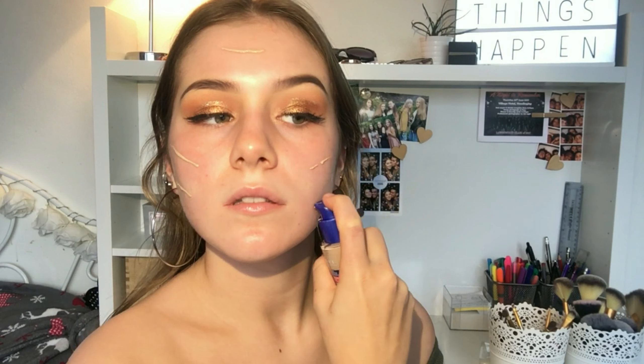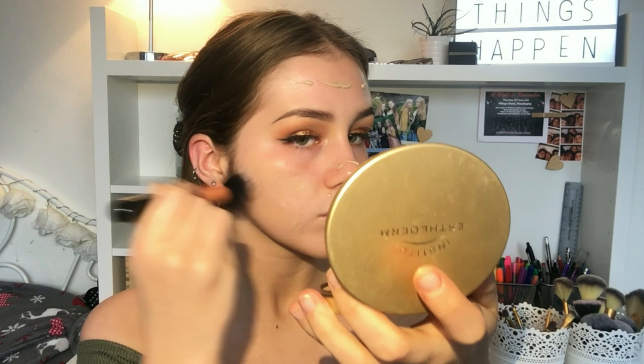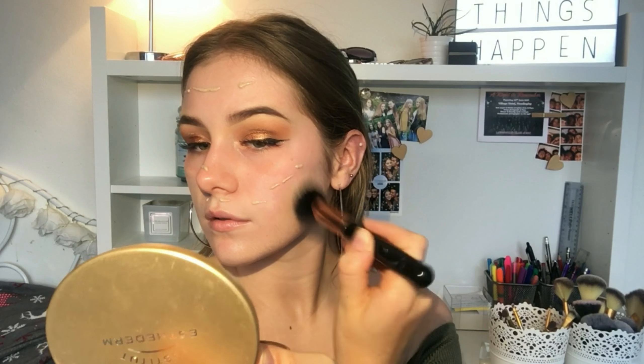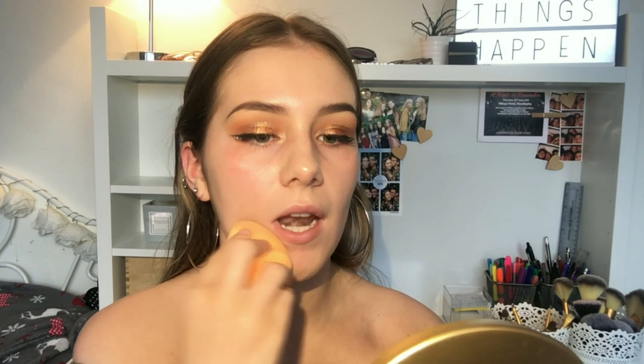Now moving on to face makeup. I'm gonna take my Rimmel London Match Perfect Foundation in Ivory and dot this on my forehead and my cheeks. Once it's dotted on, I'm gonna take a stippling brush from Primark and blend it out. This foundation is really dewy and makes your skin have that really healthy glow, so I thought it would be a good option for a bronzed makeup look. I'm gonna take my Real Techniques Beauty Sponge to blend in the foundation - using a damp sponge gives it that extra glowy look.